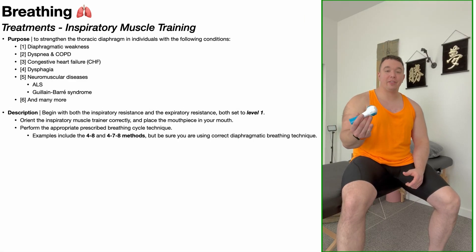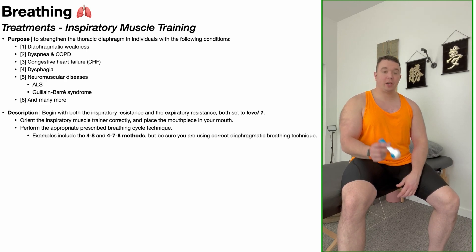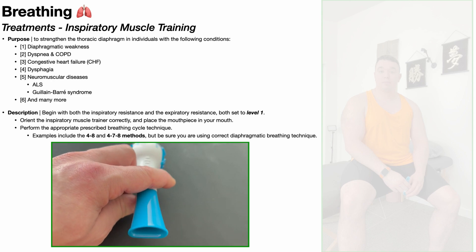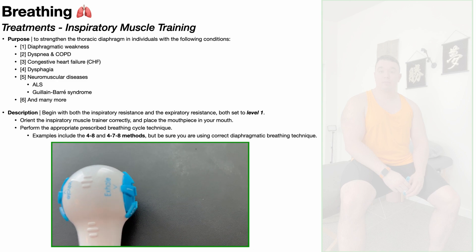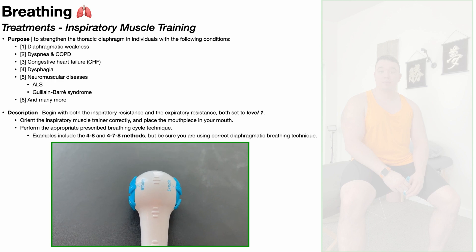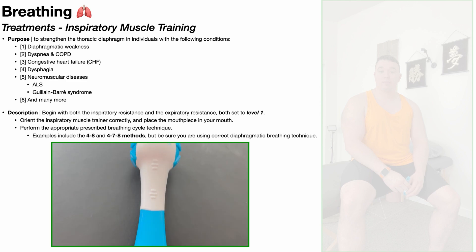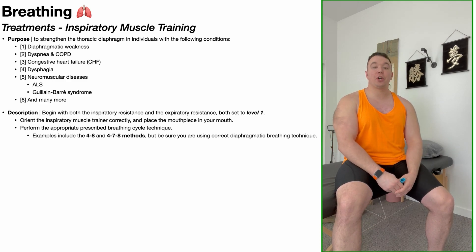Using an inspiratory muscle trainer is actually quite simple. Probably the most complicated part is learning which side goes up and which side goes down. For this particular device, right here is the mouthpiece — you put your mouth on that to inhale and exhale through. On the left side we have the inhalation settings; you can see the dial there, set to level one. On the right side is the exhalation setting, also set to level one. You position it such that the inhalation settings are on the left and the exhalation settings are on the right — so what you're looking at here is the top of the device.